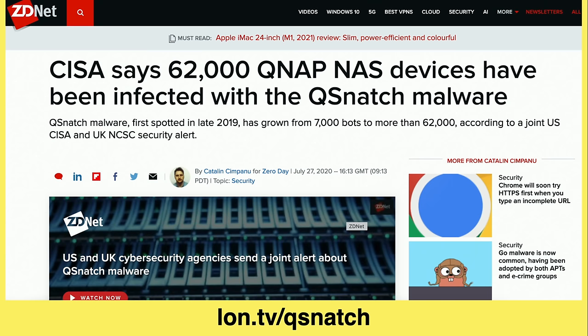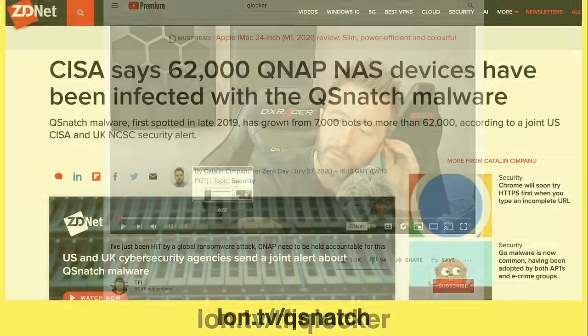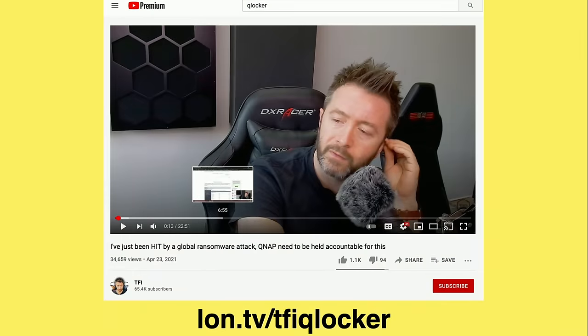We're seeing more and more examples of things like network attached storage devices getting hit with malware because they have exploits that are accessible even if you have a unique and strong password. There are many examples of people getting all of their data locked out or deleted by a botnet looking for a specific type of device. There's a YouTuber who had an awful story about losing essentially his life's work because his NAS had an unpatched vulnerability and was accessible to the outside world.